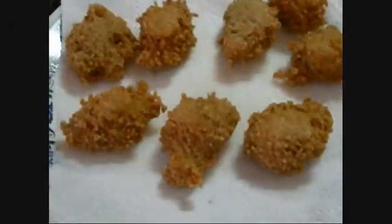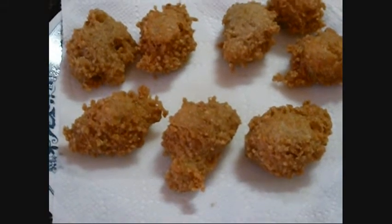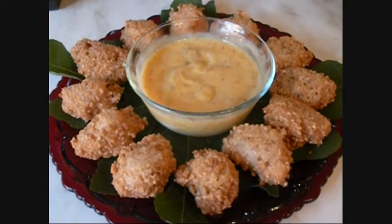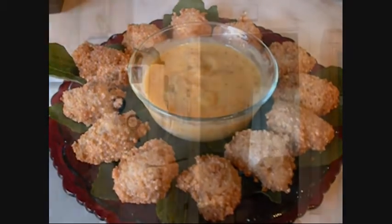Here's my first batch. They're nice and crispy, and I've put them on a paper towel on a plate. And there they are — hot, delicious, and oh so good. They came out so nice and crispy. And with that dipping sauce.